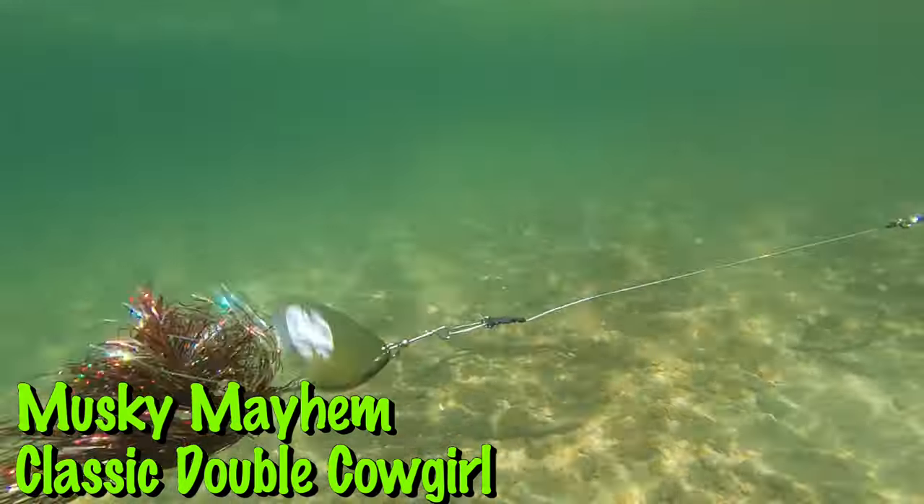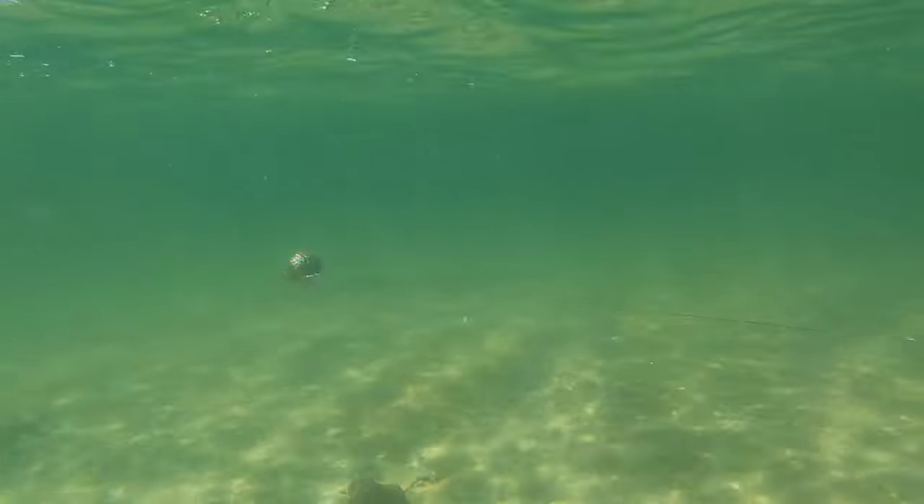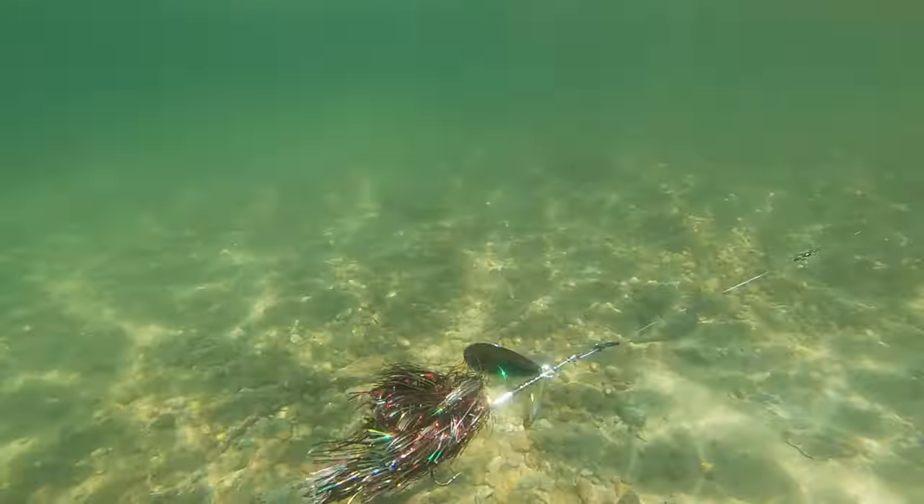Before we get into the examples of different style blades, I'm going to show a quick clip of just a conventional double-10 Musky Mayhem cowgirl — that's kind of your benchmark bucktail that all bucktails were based off of. Let's have a look at that first so it gives us a baseline of how they look underwater and what each style is doing a little bit differently.